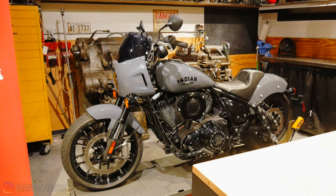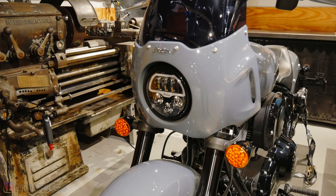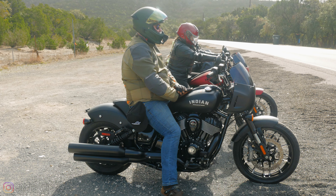It has that 665-pound dry weight, and with fluids, gasoline, and oil it comes in with a wet weight of 685 pounds. It has a low seat height, so short riders don't have to worry — you should be able to flat-foot it. Bigger and taller riders that want something larger than the Scout but don't want to go full touring, this is where the Chief fits in between.